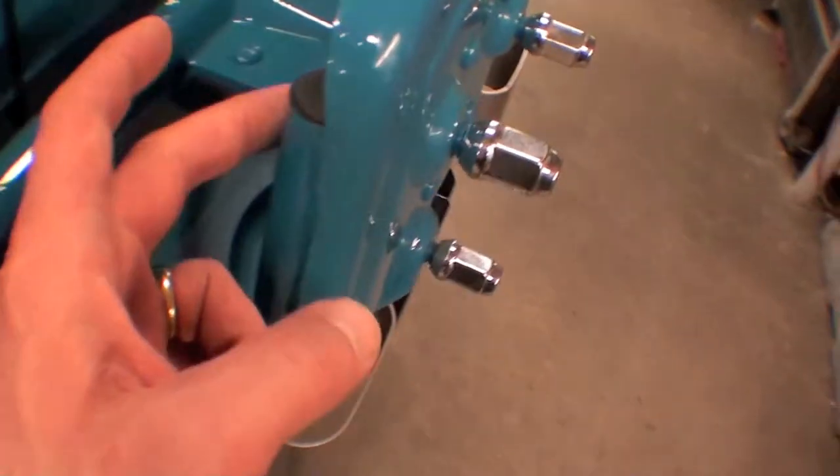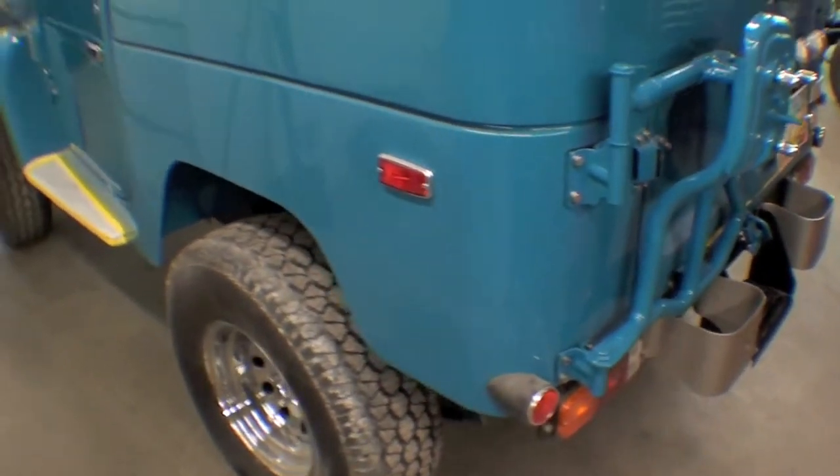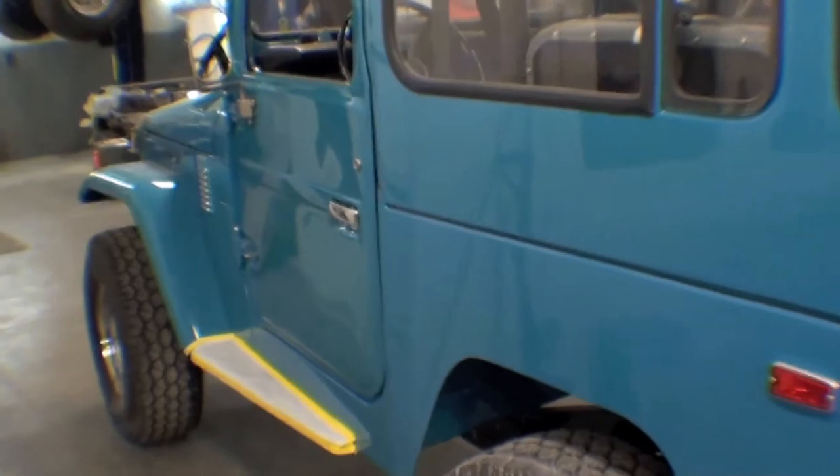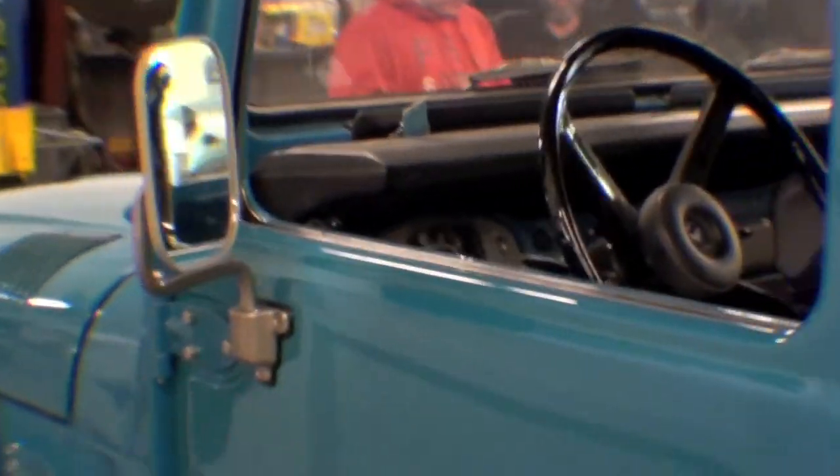On top we have these nice little covers. The front doors are coming along nicely — we have a lot of the handle and striker, brand new locks in the doors, and we've got the mirror on.